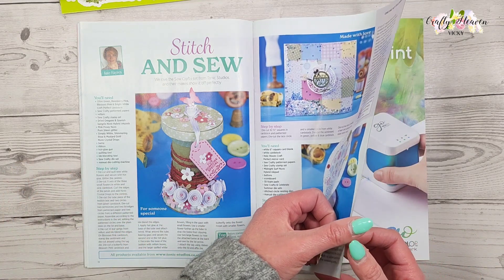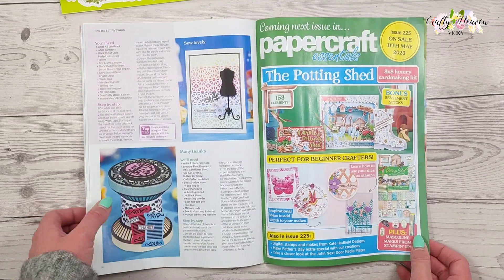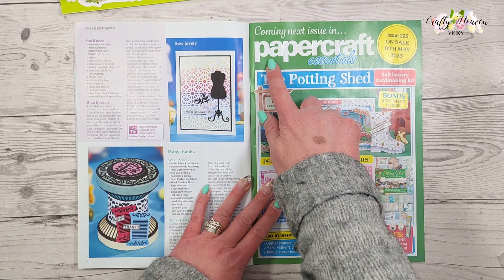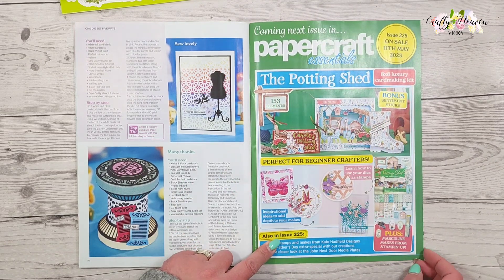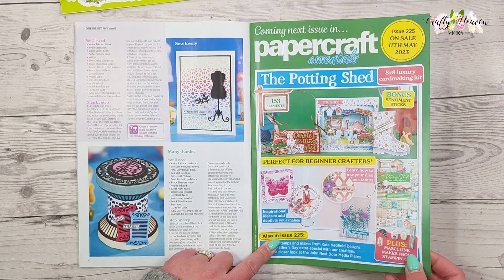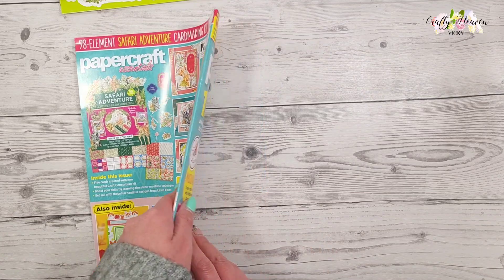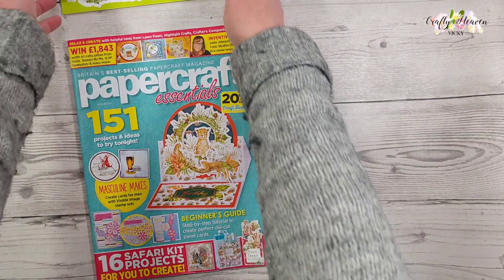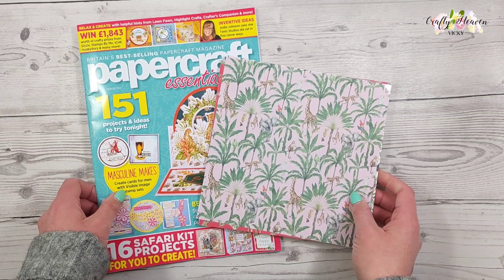So just bear with me guys. Then here is the next issue of Papercraft Essentials, and this one comes with the Potting Shed kit.